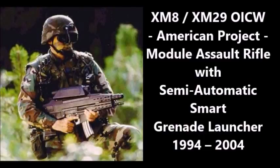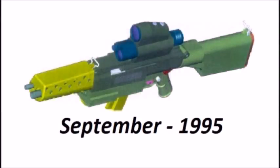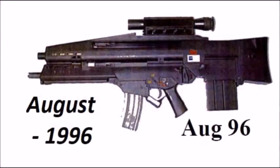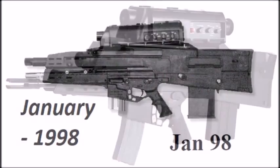The next OICW is the main one most people refer to when discussing OICW type weapons as a whole: the American XM8/XM29 series of prototype weapons. The XM8/XM29 project started in 1994. The second rifle in the series was designed in March 1995, which was closer to what we now know as the XM29. Then there were versions made in September 1995, December 1995, August 1996, January 1998, and June 1999.